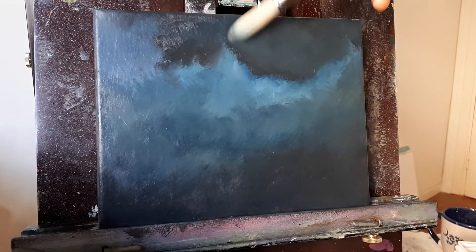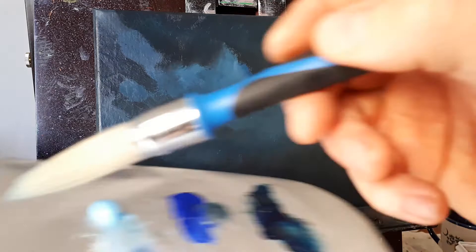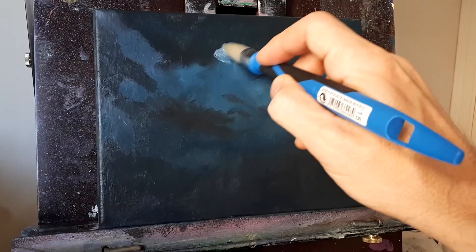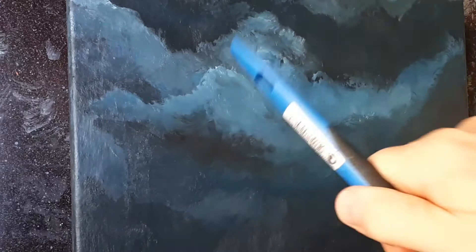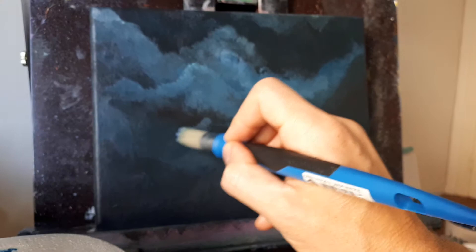Now we'll start to put some lighter colors in there. When you're doing clouds, you want to make sure that you have a separation — see how there's a different tone between these? That's what makes the clouds stand out. So when you have dark and then light like that, that's a good storm cloud coming in.